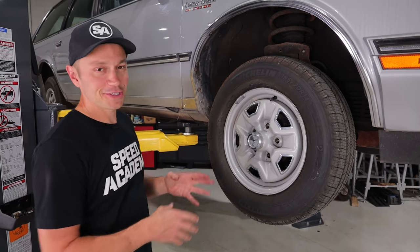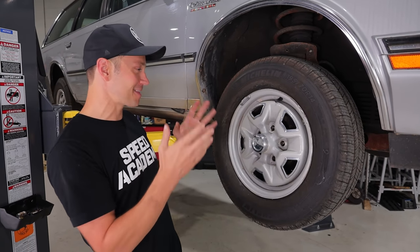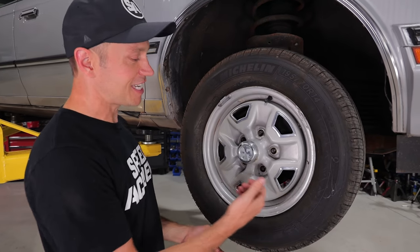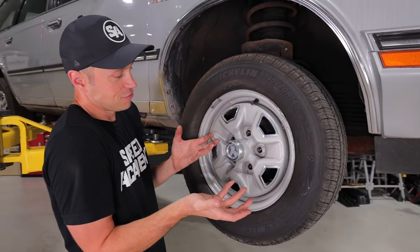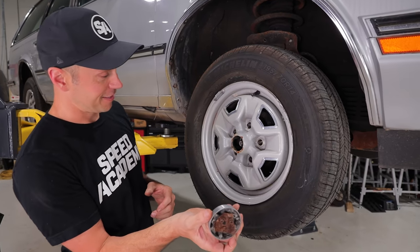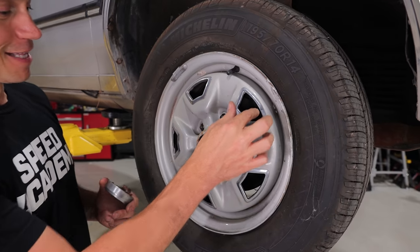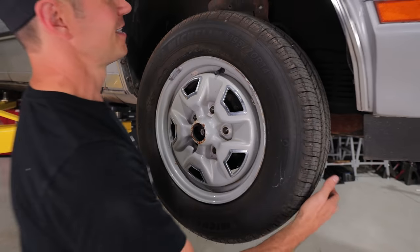Every time I look at something on this car it just takes me back. Look at these wheels — so in 1988 these are steelies that were disguised as aluminum wheels, wheels that look good. Check this cap out — it's crazy. The little cutouts here with these little chrome pockets on them, a little chrome trim around it, so it looks cooler than it really is.